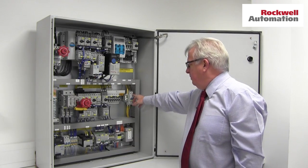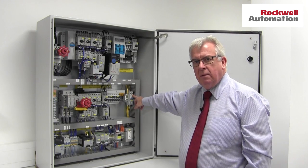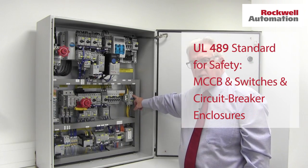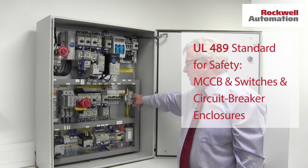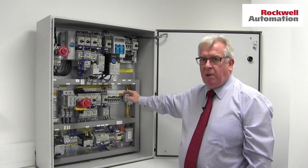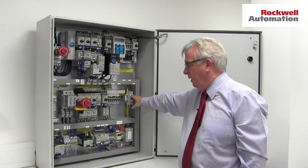You might notice on the end this miniature circuit breaker — it looks a bit unusual. It's a UL 489 miniature circuit breaker, which means it can be used in branch and feeder circuits. Standard European style miniature circuit breakers are probably best avoided, and certainly can't be used in branch or feeder circuits — it's got to be a UL 489 breaker.